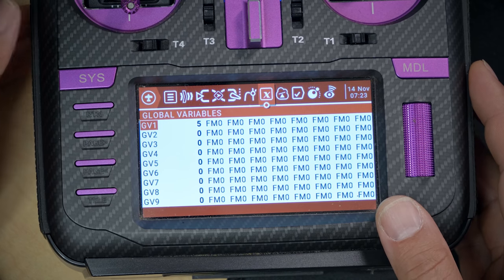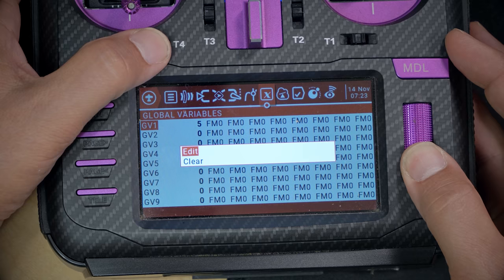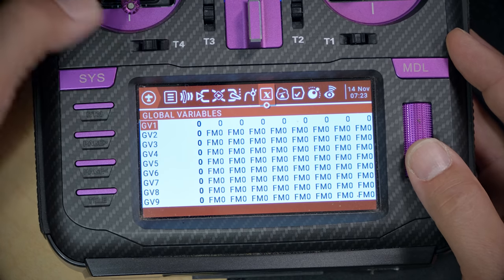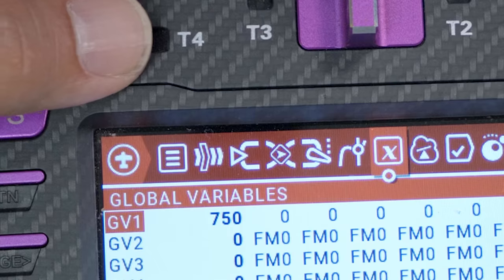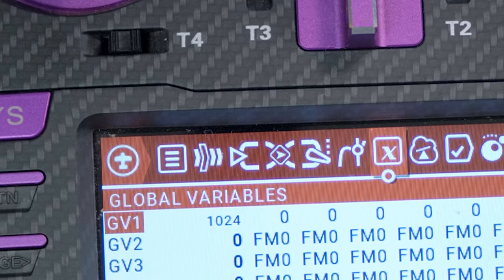Go back to the global variables screen. When I push this switch, it continues to increment the variable all the way up to a maximum of 1024, and then it can't go any higher. So we've kind of done it, but not quite — we don't have any way to cycle this back around to the beginning, and we don't have any way to reset it back to zero. Here's how we're going to accomplish that.